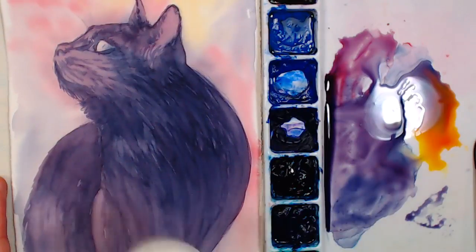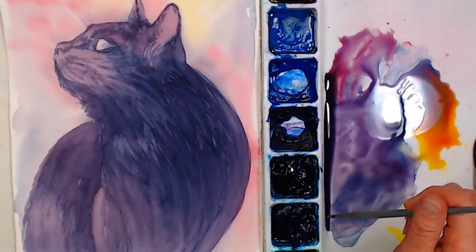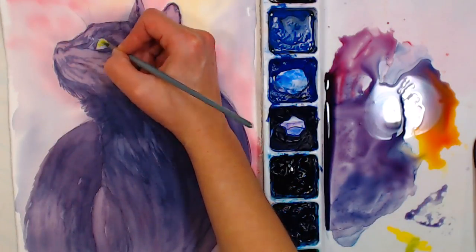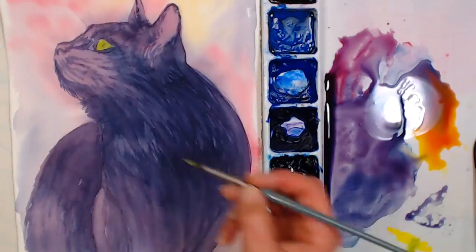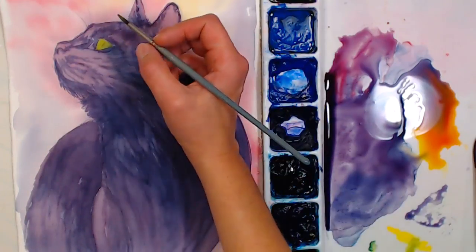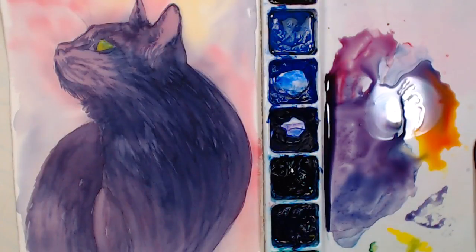Now we're going to mix some green for the eye. That was another reason I chose this shot — you only have one eye showing so you don't have to line up two eyeballs! We'll take a little Prussian blue and cadmium yellow light. Yellows in general are a little more opaque but cadmium colors are even more opaque, so it'll stand out pretty well even if you covered over it with a lot of paint. I want to add a little more blue toward the top of the eye because eyes usually have some different colors in there.